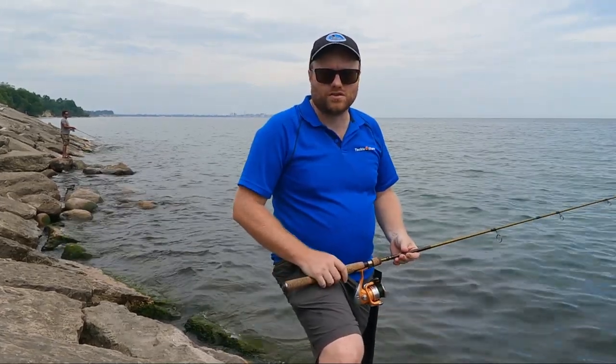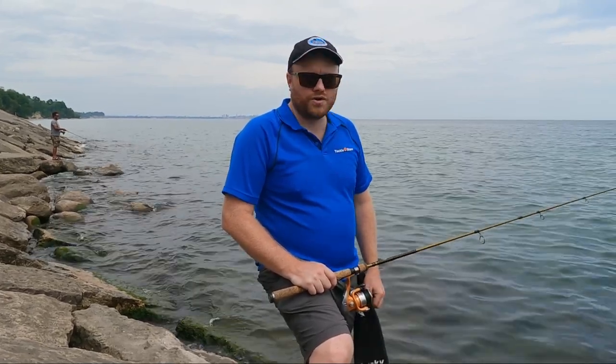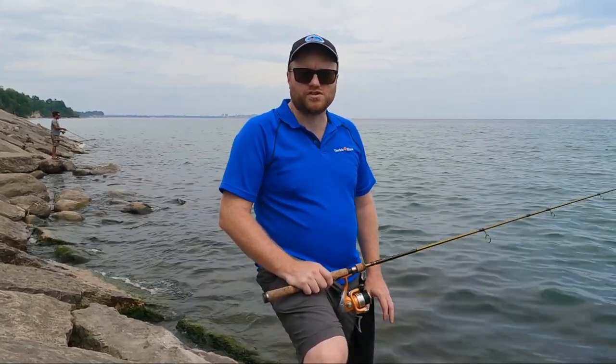We talked with another angler just down the shoreline who said he's catching lots of bass here, so you know you're in a decent spot when you see people already fishing when you show up.